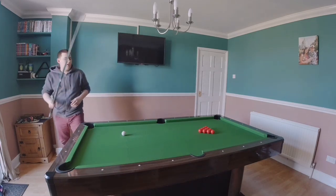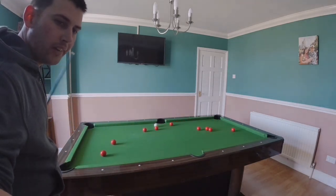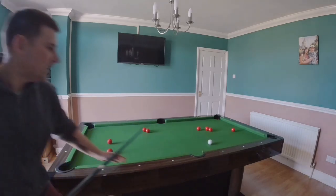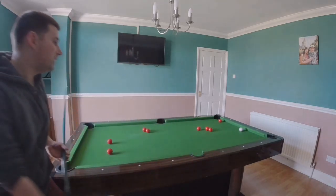Right, see how long it takes for me to do it. Break it first, then start the stopwatch. Alright, here we go. Start the stopwatch. And if you get the white ball in, then you have to add five seconds to your time.